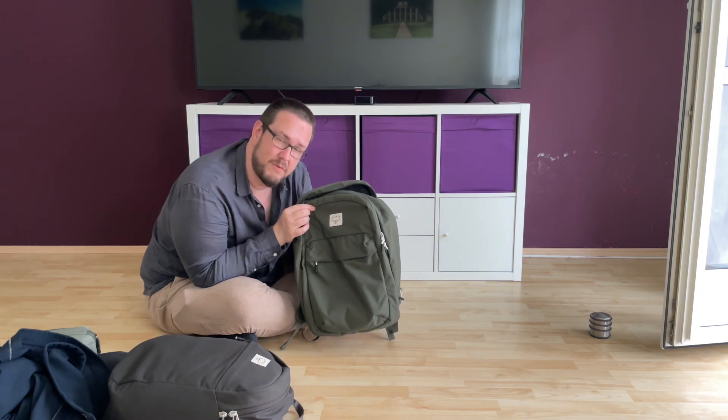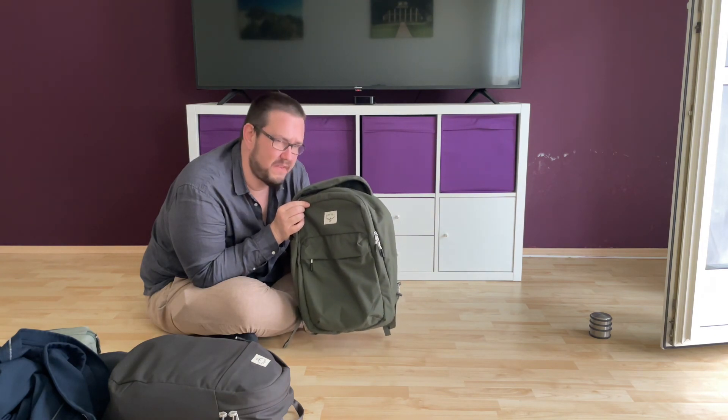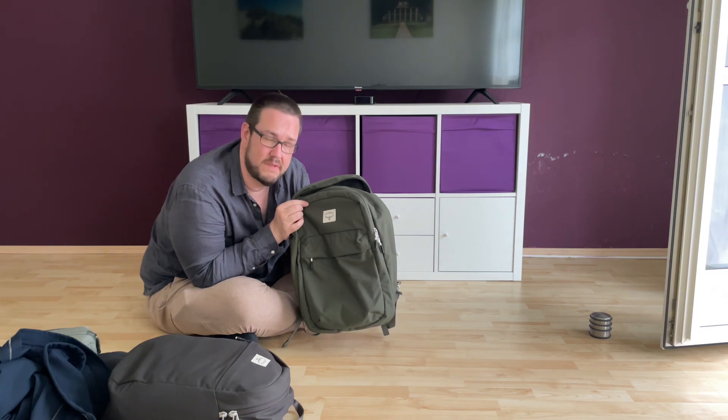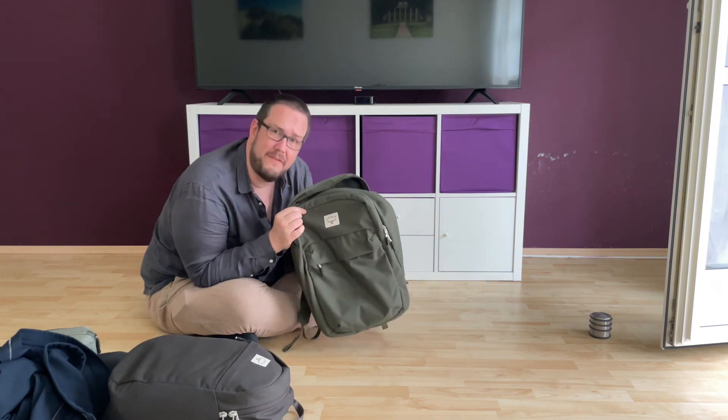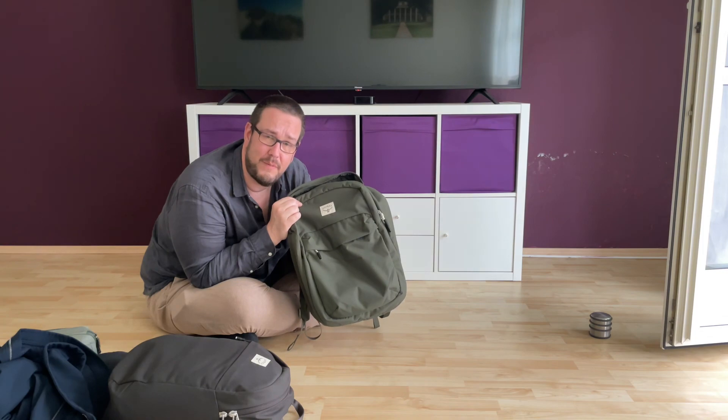At the end of the video I'll show you how it looks on my back. I'm a tall big guy — about six foot four, or one meter ninety-one. That's it for today; if you have any questions please let me know, and I'll see you in the next video. Bye!